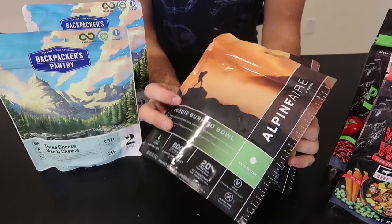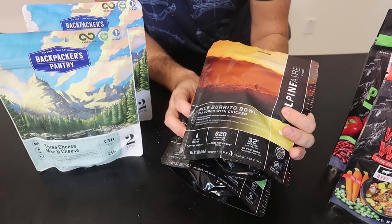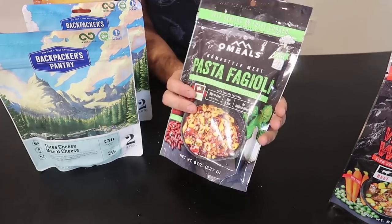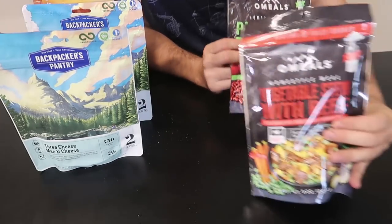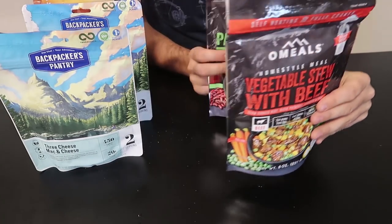This one is Alpine Air veggie burrito bowl, and this one is a rice burrito bowl, and this one is oatmeal. Pasta fagioli and — what is this? — vegetable stew with beef. Sounds delicious.